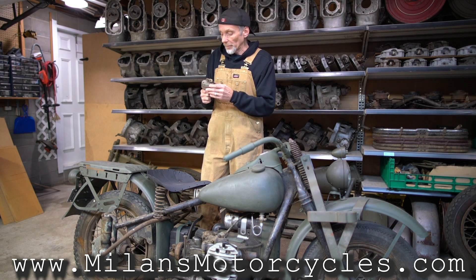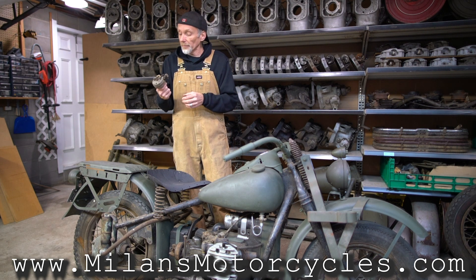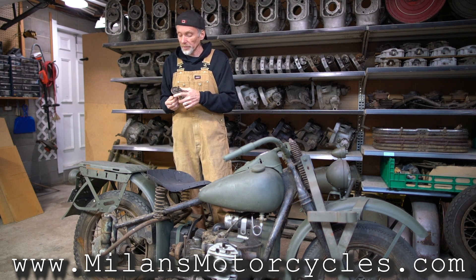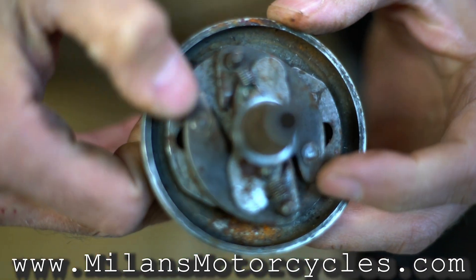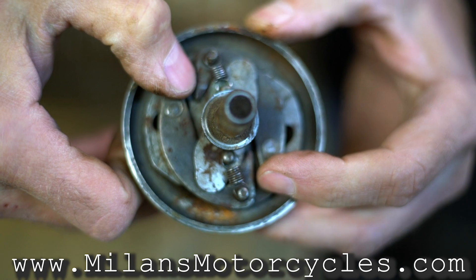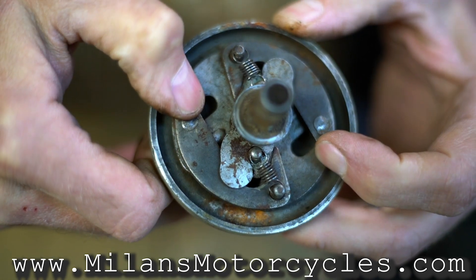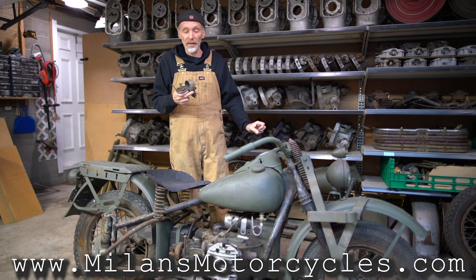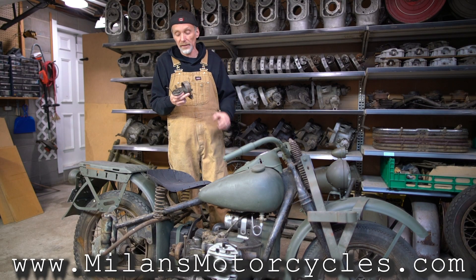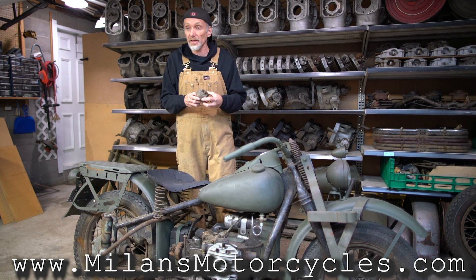Another unique thing: in 1942 Harley-Davidson implemented for the first time ever an automatic centrifugal advance distributor. As I'll show you in close-up, you can see inside how the springs — basically by spinning, the weights open up and it shifts the timing, shifts the advance — so you no longer have to twist the grip back and forth when starting or riding. That was another thing not implemented on other models until 1964.